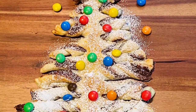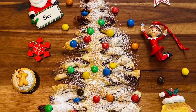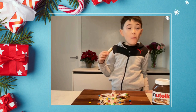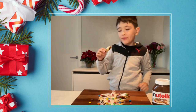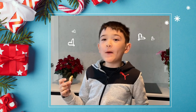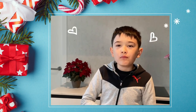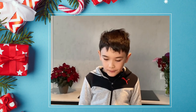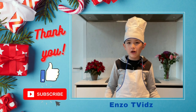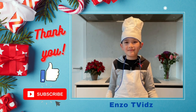It's done. Doesn't it look nice and yummy? Mmm, very good. You should give this a try. I hope you liked the video. Thanks for watching. I hope you give it a try. See you on my next video. Happy Holidays. Bye.